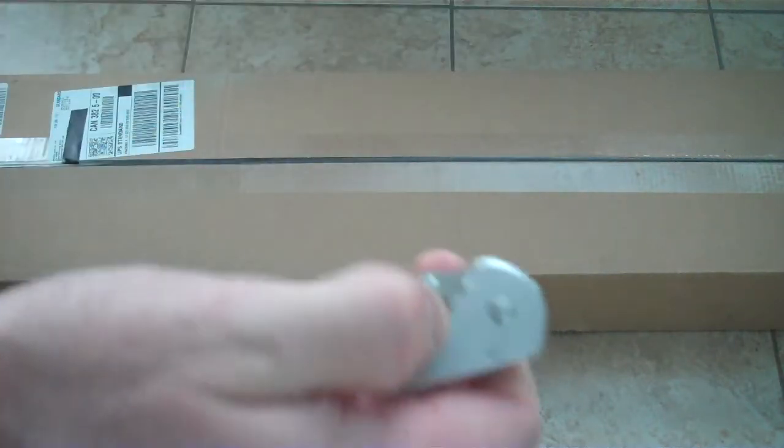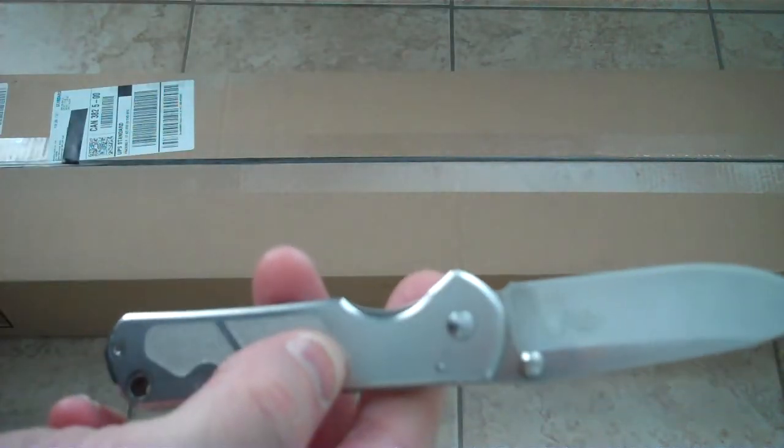Hey guys, PatDun1979 here. I'm going to bring you today a little unboxing and first look. You guys are going to be able to see by the title of the video what it's going to be. I'm going to take my trusty ZenRAM U710, which I still love — a good little knife for the money.